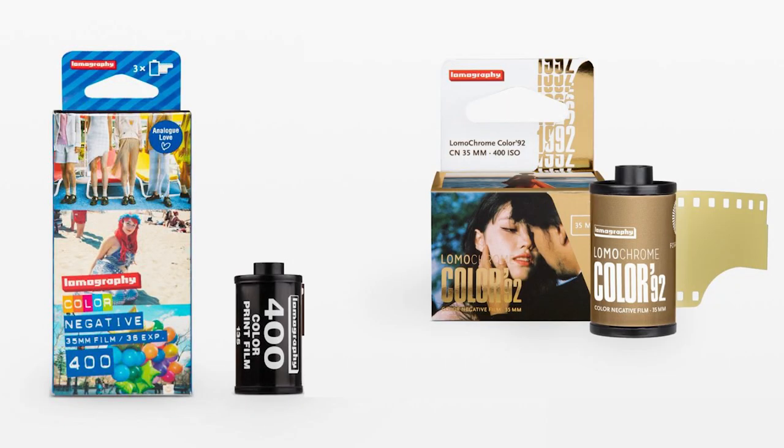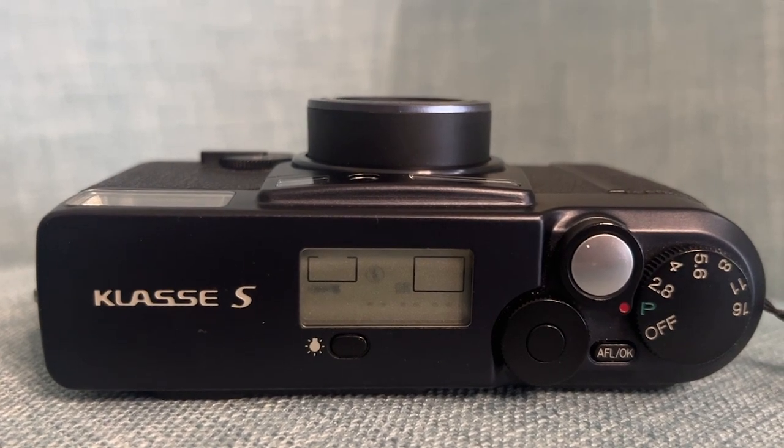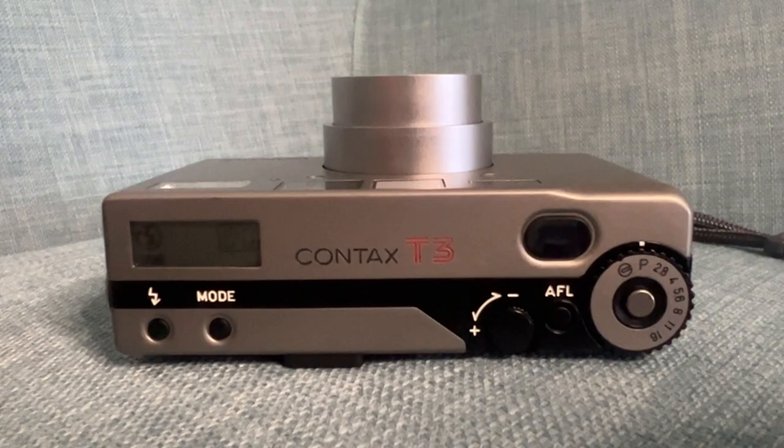So it's likely that what we're actually doing here is comparing the latest European color negative film with good old Made in the USA film. Both of these point and shoots are exceptional — they produce fantastic results. The lenses are sharp and the metering is accurate, so any differences you see here are likely to be down to the film choice.